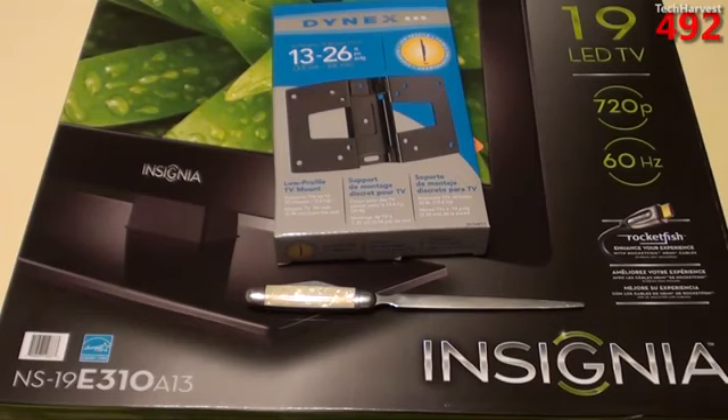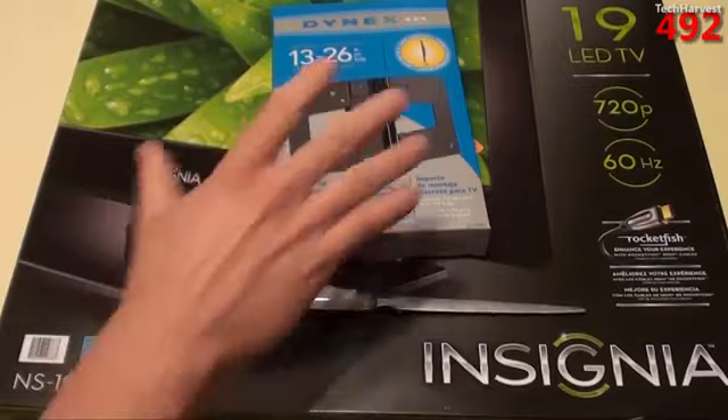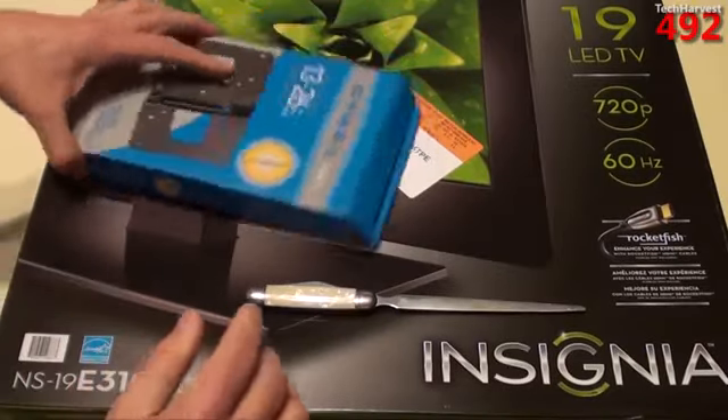The reason I'm buying a 19-inch TV is because I'm taking one of the rooms in my house and I'm going to make it my studio. I've mentioned this in some previous videos before. If you're familiar with my channel, you know that I do a lot of reviews on streaming media boxes — those little boxes that enable your dumb television to become a smart television. So I'm going to be doing those reviews on this TV.